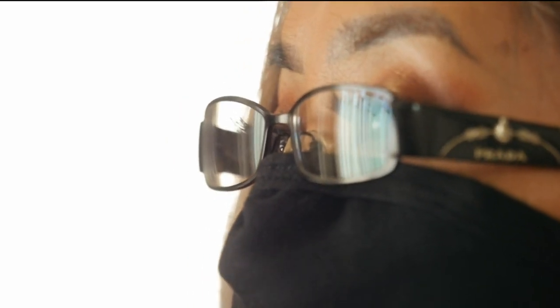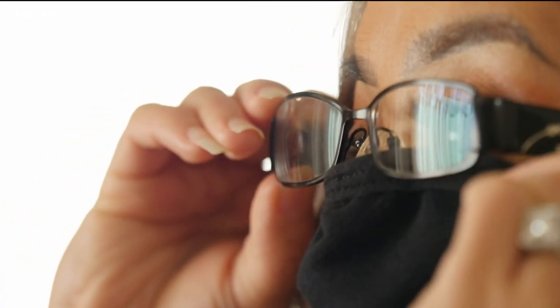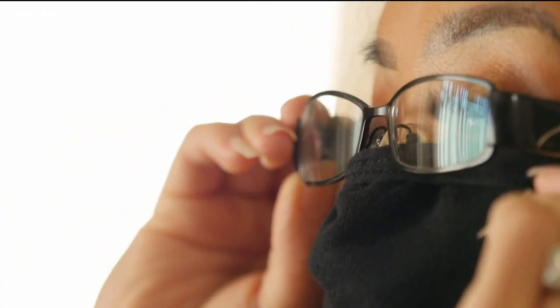Anyone who wears glasses knows how annoying this can be. You've got your mask on, you put on your glasses, and immediately your glasses start to fog up. So we found a few DIY tricks online to test to try to fix this problem. The first thing to note is you want to try to keep the mask up as high as you can, and your glasses down over the mask.